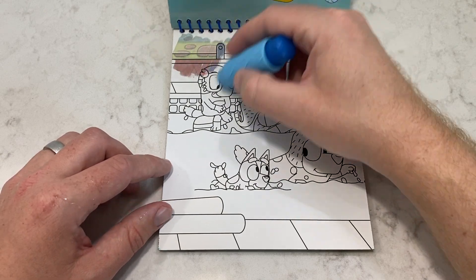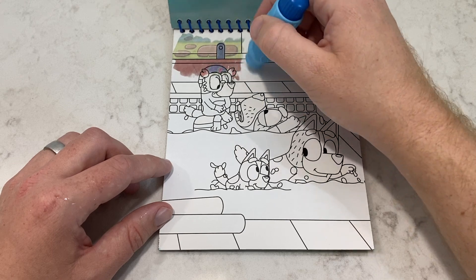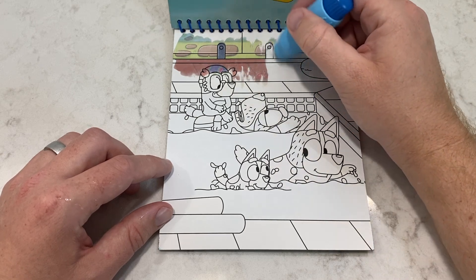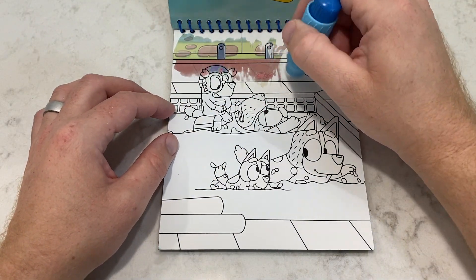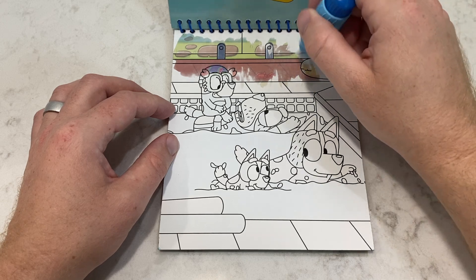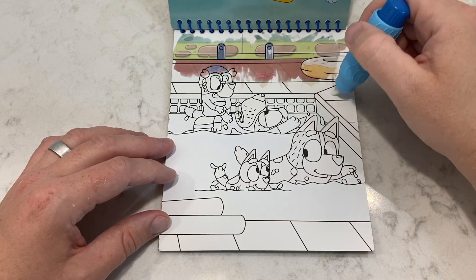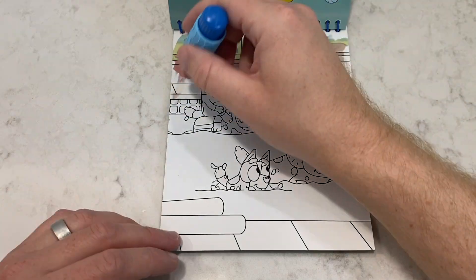Next page! Oh, it's swim lessons! Yikes, let's go! Look at the next page!